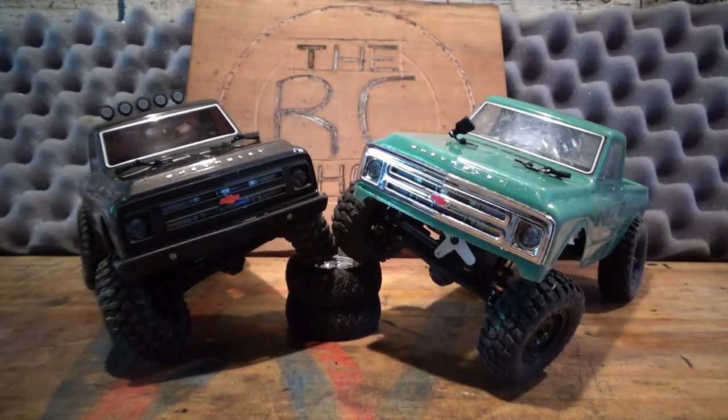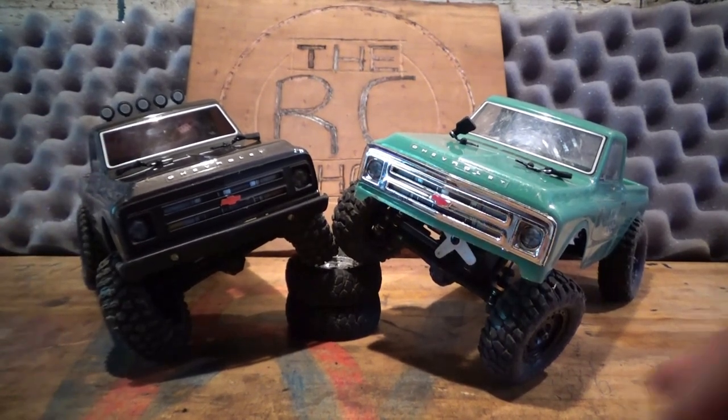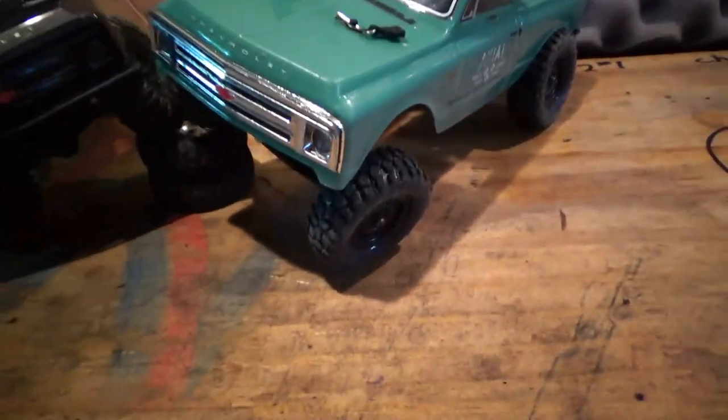Hey guys, Riley here today. As you can see I'm in the shop — I've got a few things in front of me that y'all can't see right now that I want to go over. So let's get into what we're going to be doing for this video. I've got my seat-in and my brother just got a new seat-in the other day. For this video I have a review — it's kind of a comparison.